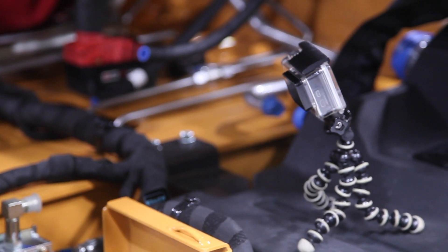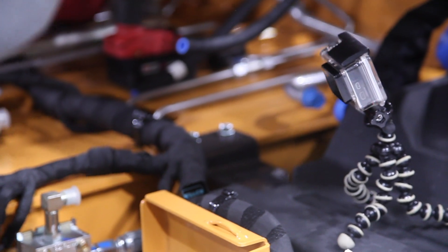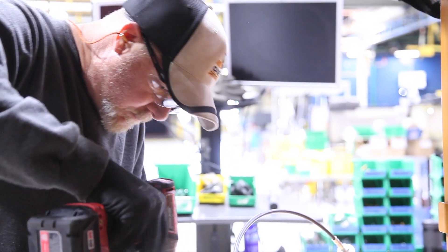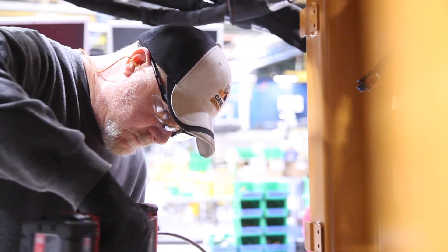We use the two-camera method here. One is an in-depth detail of where they are assembling at, so we can see the hand gestures, the moving, the struggles, what's in the way, what can we do to make it better for the operator.